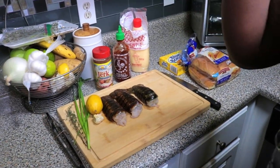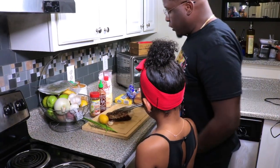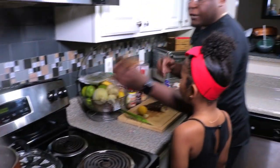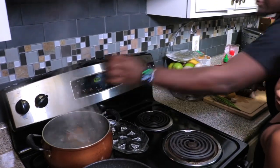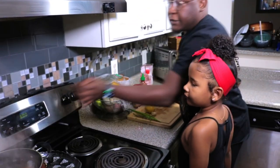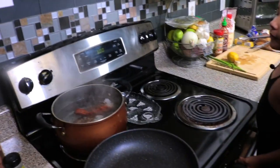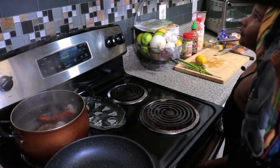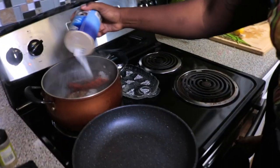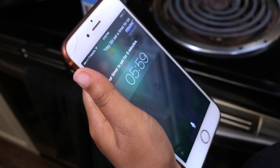So first things first — the first step is to go ahead and get a pot of water to boil. The water's boiling right now. So now we're going to go ahead and throw these in — these are about four ounces each. We'll put these in the hot boiling water for about six minutes. And in the water, go ahead and definitely salt your water. Hey Siri, set a timer for six minutes. Your timer is set for six minutes.